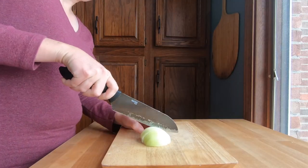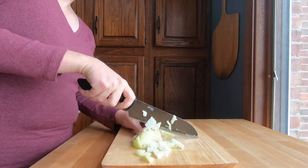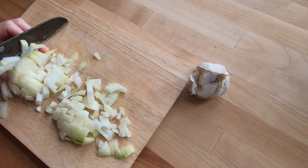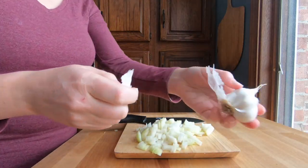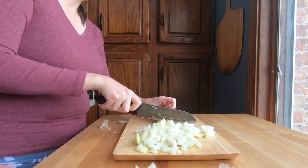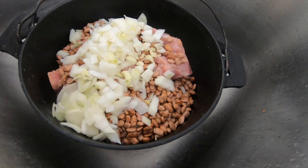Next I'll slice an onion into small dices. If you want a printable copy of this recipe make sure and check out the link in the description to my blog wanderingstarfarmhouse.com. And I'll mince a clove of garlic.